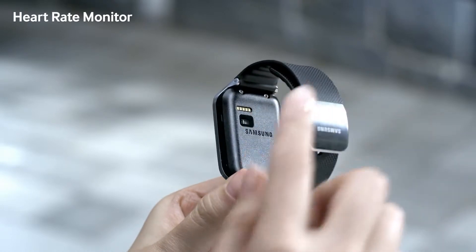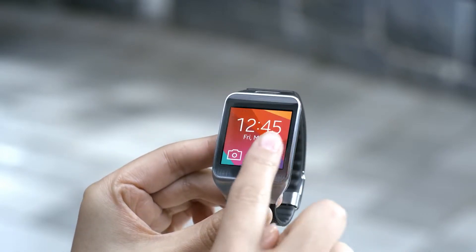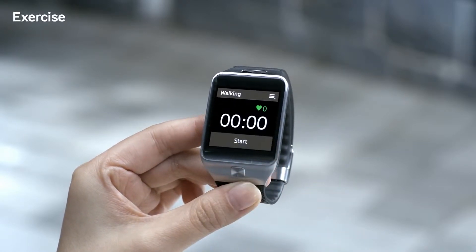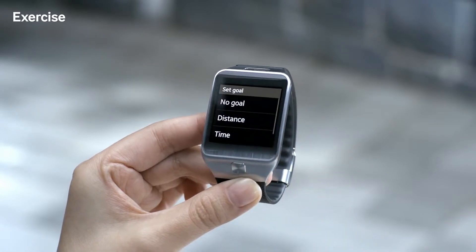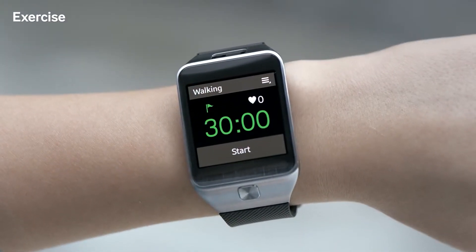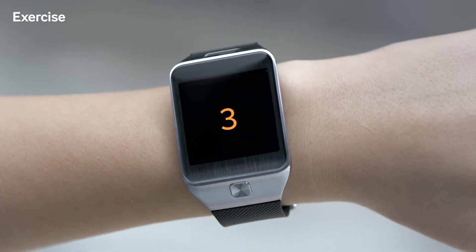With the built-in heart rate sensor, the Gear 2 can monitor, inform, and track your fitness status in real time. Let's open up the exercise app to see how it works. I'll go for a walk and set the workout time to 30 minutes. Press Start, and as you can see, the heart rate sensor is activated right away.